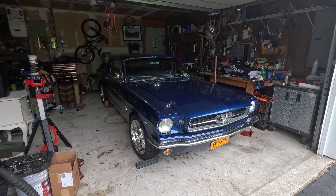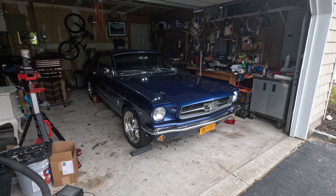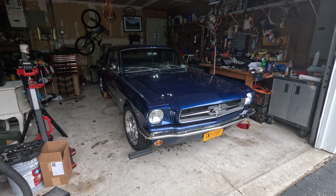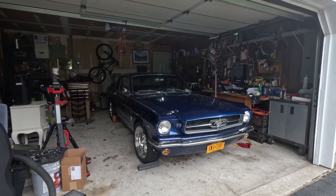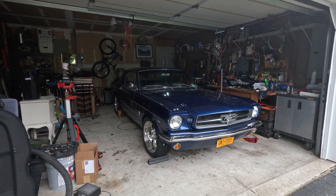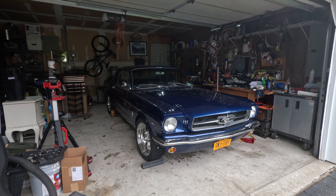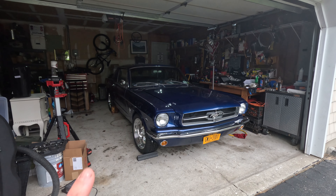Everything is now done. Of course I still have to get it aligned. I will be making a future video on how the car drives with the new front suspension, brakes, and everything else. That'll do it for this video — please leave a like, comment, and subscribe. Thank you guys for watching, and have a good day.